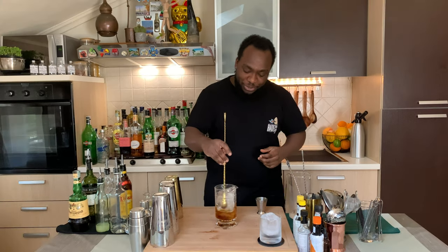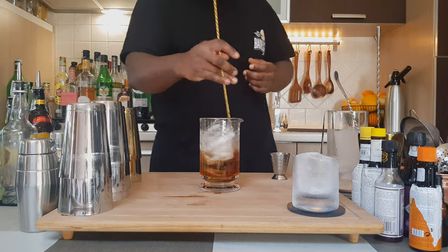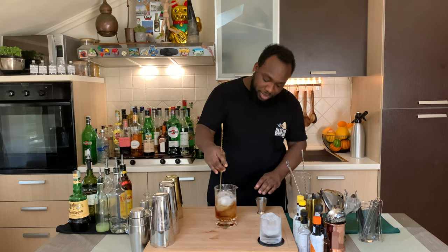Thank you so much. A very easy drink to make at home. Always make sure your mixing glass is full of ice cubes.